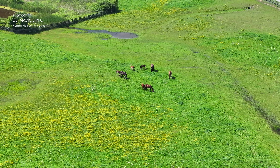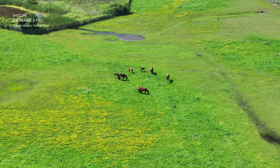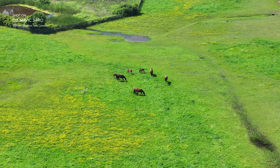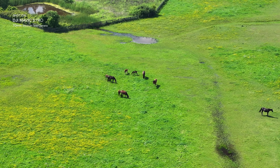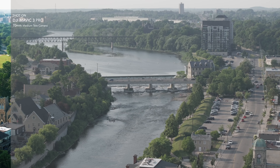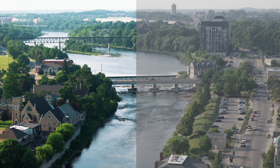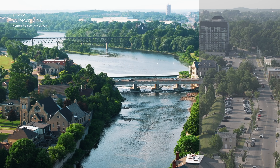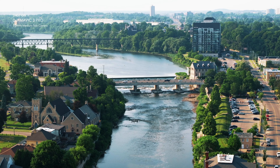The medium camera is a 1/1.3 inch CMOS sensor, which can shoot 12 and 48 megapixel photos and has an aperture of f2.8, equivalent to 70 millimeters. When it comes to video, it can also shoot in ProRes, but you need the Cine version for that. However, it can do 4K up to 60 frames per second in D-Log M and normal color profile.